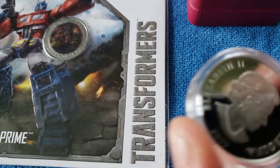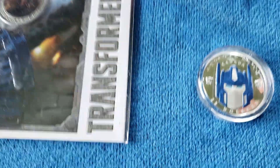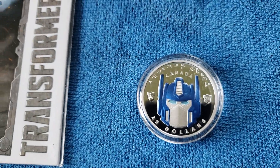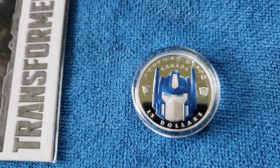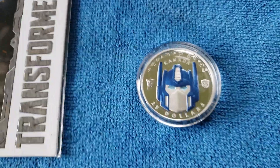Just on the back is the Queen, just like normal. And it is a $25 coin, of course. So if you're really desperate, I suppose, you could cash it in for $25 — if you're nuts. If you want to do that, you can just give me a call and I'll take it off your hands.